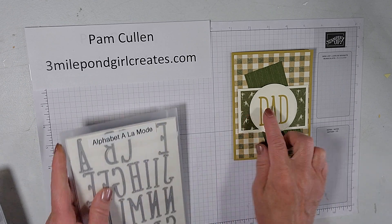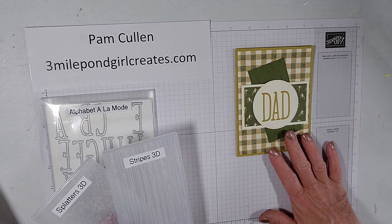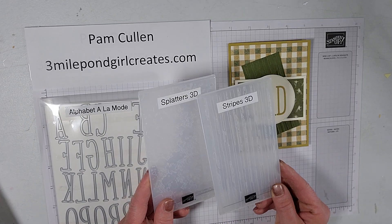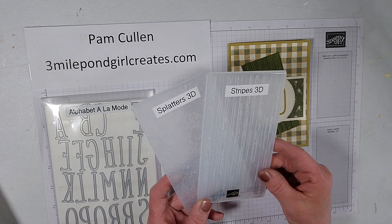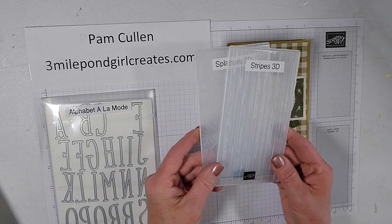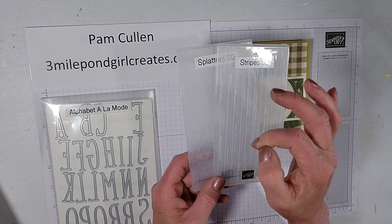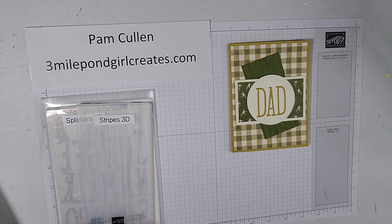We used that die set to make the 'DAD' lettering. I also did a little embossing on the front piece to give it more interest, using the Stripes 3D embossing folder, which comes as a set with the Splatters and Stripes 3D embossing folders. These are designed to go through the mini cut and emboss machine, and you'll see an icon in the catalogs indicating which products are compatible with it.